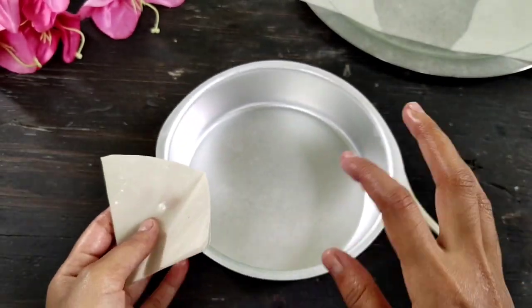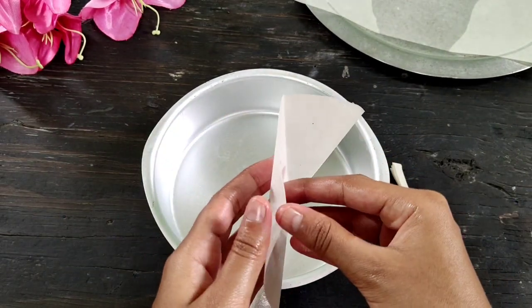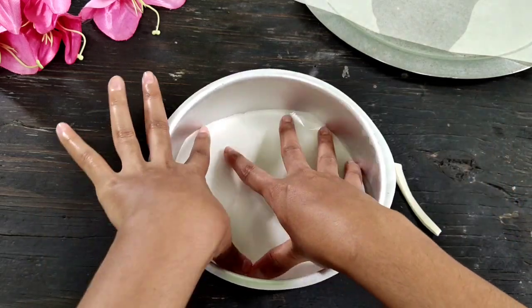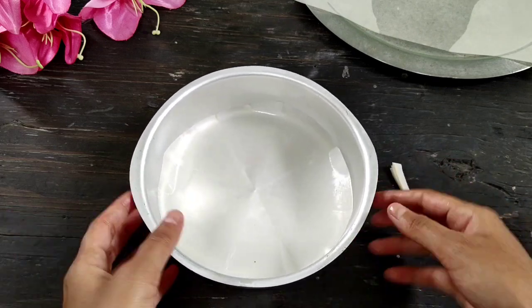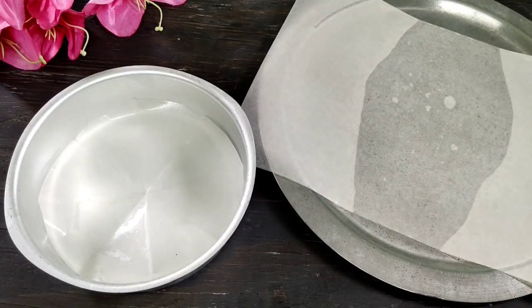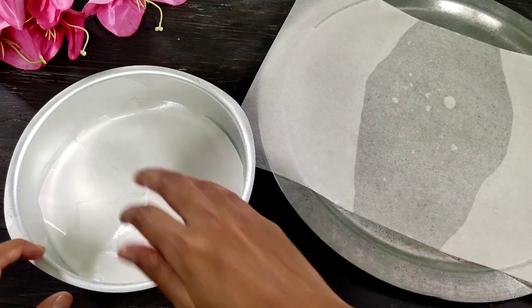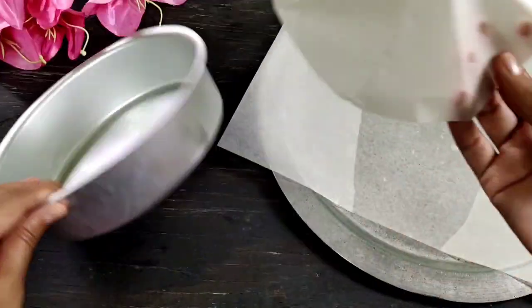I will cut the mold straight and see it is a perfect fit. This is the same way to cut the butter paper and make butter paper. I have made two ingredients with butter paper. It is very easy to make butter paper and it is perfectly used.